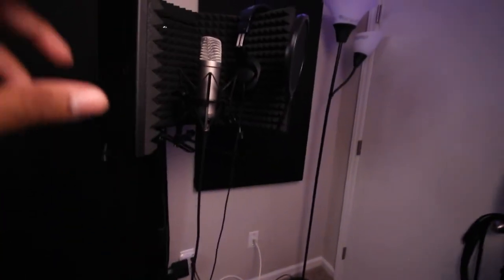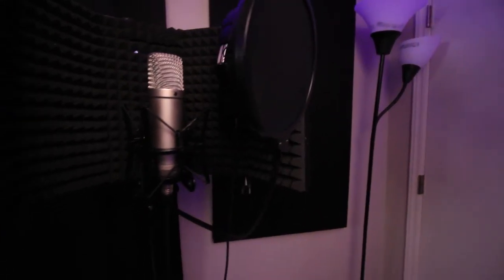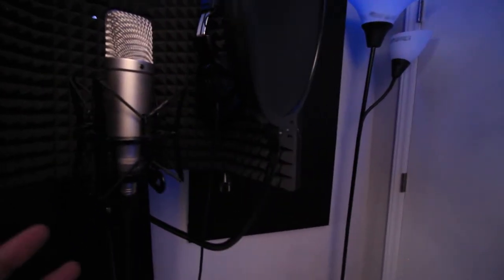Next up is my studio setup for artists. When artists come through to record, I have a Rode NT1 condenser mic and a pair of Audio-Technica headphones — I believe they're the M20x. That's the artist recording area.